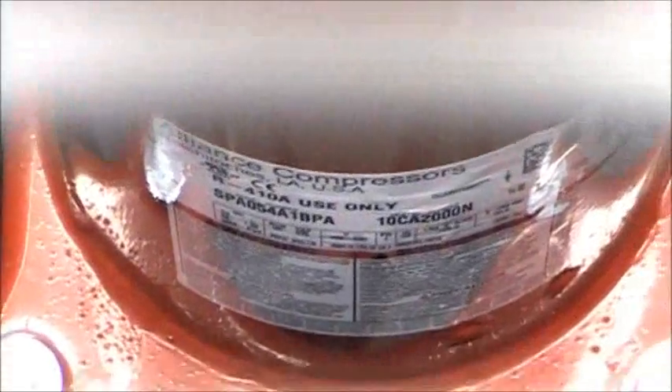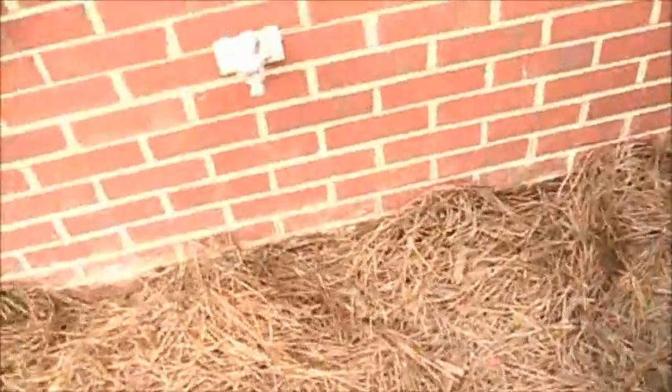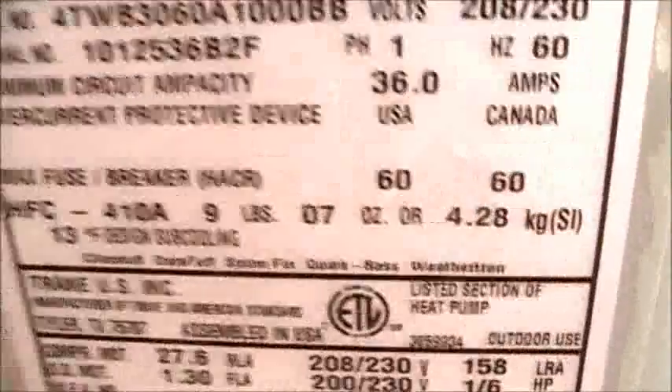So Trane doesn't make their own compressors. This is a five-ton heat pump — these have four, four tonnage. Over and out.